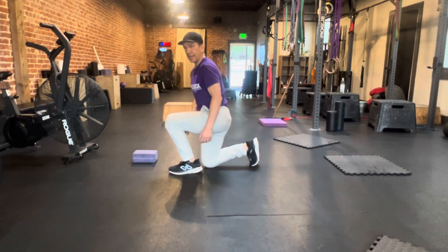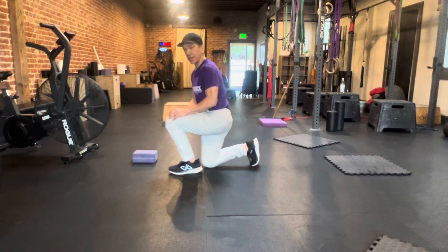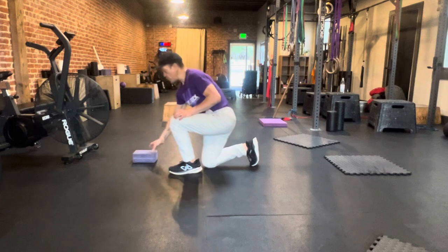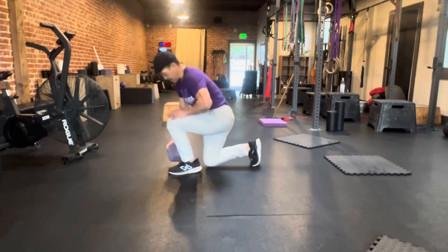Go unweighted until you can do a full range of motion. If you feel like this is hard just at body weight and getting your knee all the way to the ground — assuming your knees aren't injured or have some kind of pain — this is the first step. Body weight, full range of motion. If that's not happening, maybe you're not strong enough; you can use something like a yoga block and put it under the back knee like this to limit the range of motion.